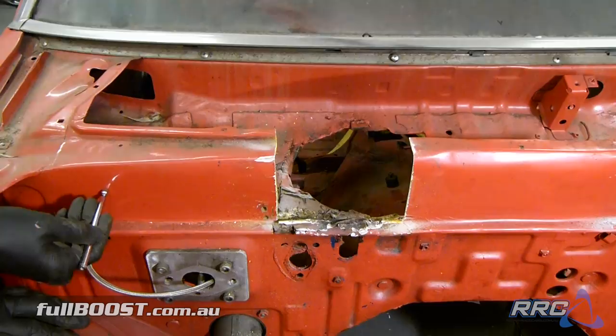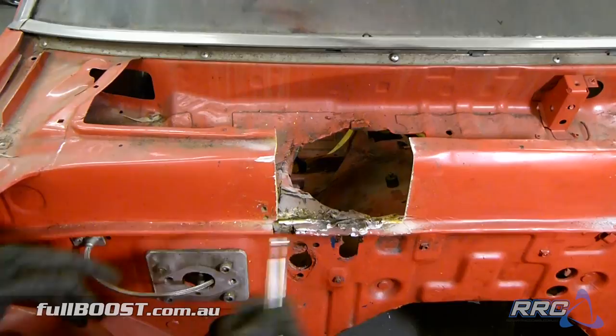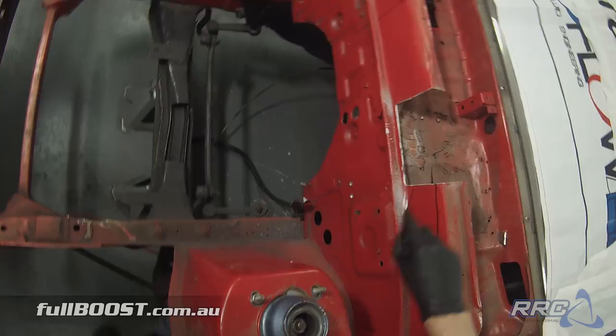Bit of steel on the edge, then bog, bog, and steel starts about there too. So realistically we've got to cut out all of this — any of this bog in the car basically.